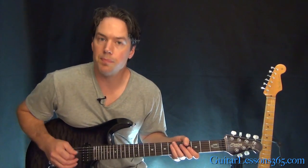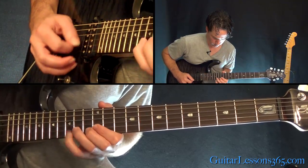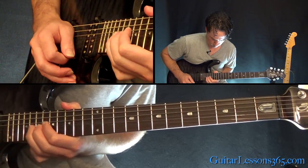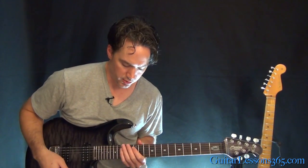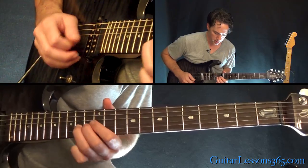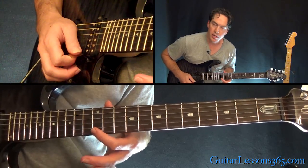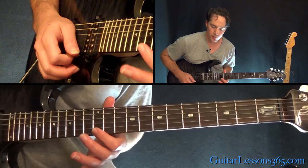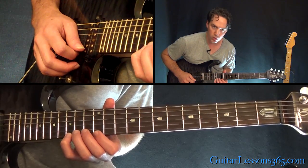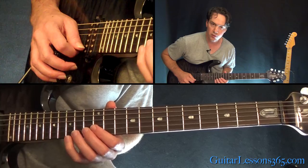Now this next phrase is really cool. It's built out of E minor pentatonic. We're going to start with the first note at the 12th fret on the high E, then we start with the three-note patterns. We're going to pull off 15 to 12 on the high E, over to 15 on the B — so that's your first three notes.